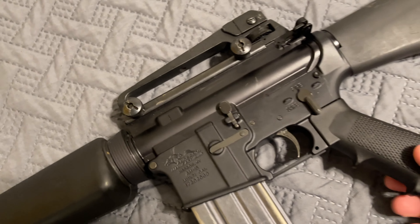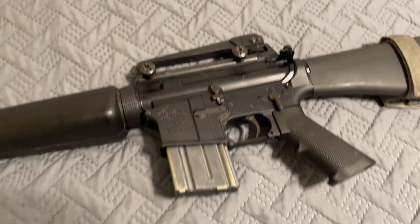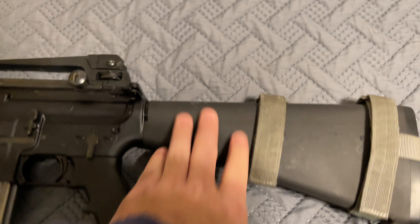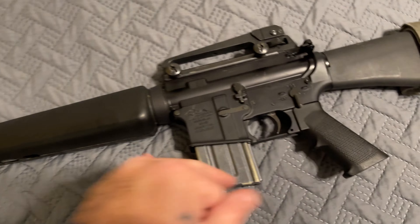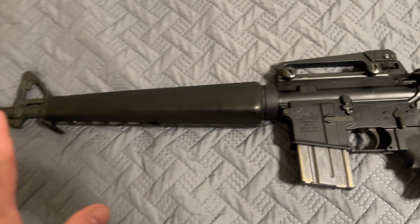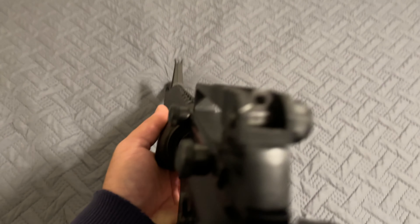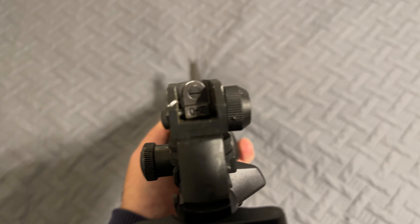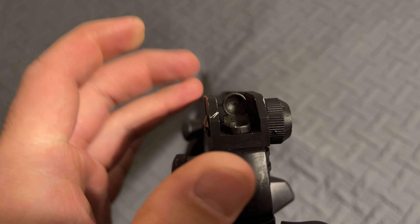There are other grips like Magpul and Hogue that feel better, sure, but as far as breaking your wrist — seriously, quit crying. This is the A2 stock and A2 grip. I know it's kind of off across different eras, but I've got the basic setup how I like it.